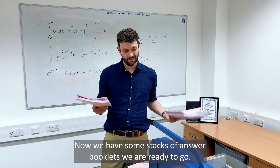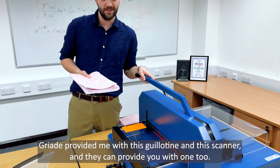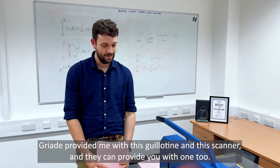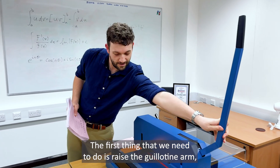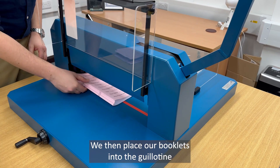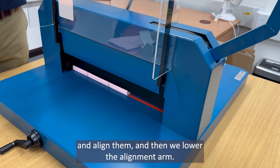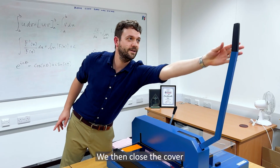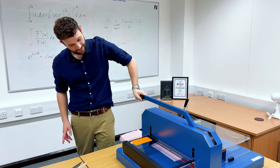Now we have some stacks of answer booklets we are ready to cut. Grade have provided me with this guillotine and this scanner, and they can provide you with one too. The first thing we need to do is raise the guillotine arm so we can lift up the safety cover. We then place our booklets into the guillotine, align them, and then lever the alignment arm. We then close the cover, bring the lever down, and we cut.